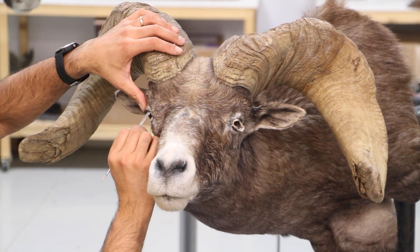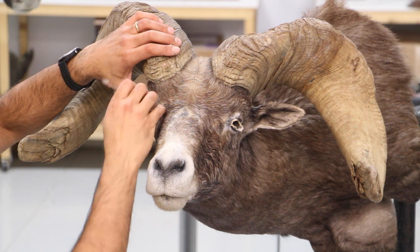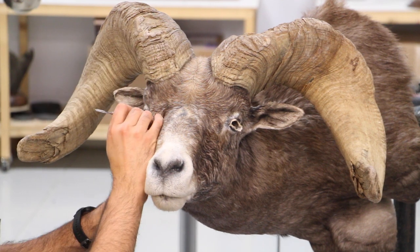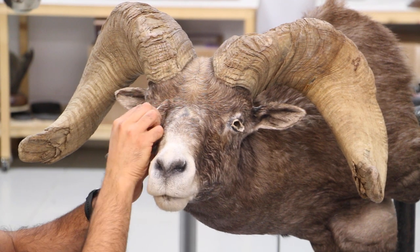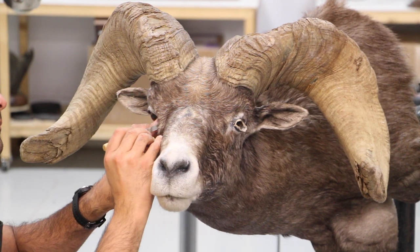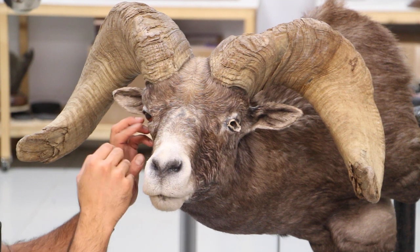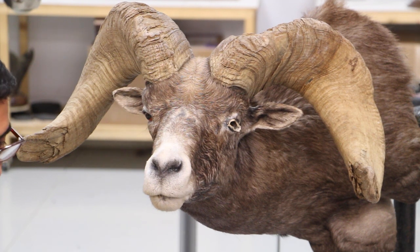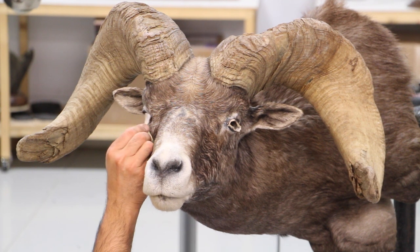Now it's time to tuck in the eyelids. With my spatula tool, I like to press the skin on the eye and slowly push it between the clays. That way it creates a really nice tuck and I can really work the eyelids properly.